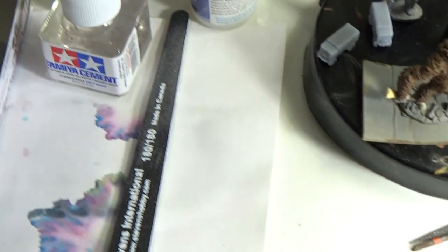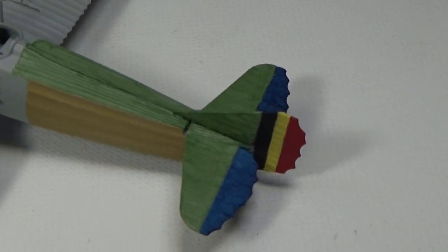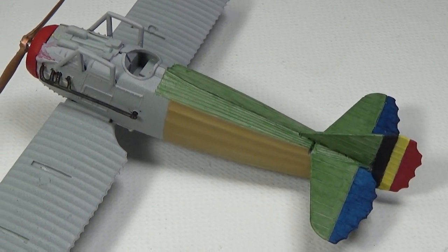So that's that. I'm happy. Like I said, I wanted to see if the color combos would work, and so far so good. Okay, hope you're having a great time. See ya.